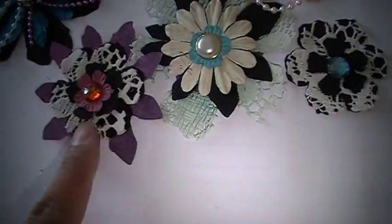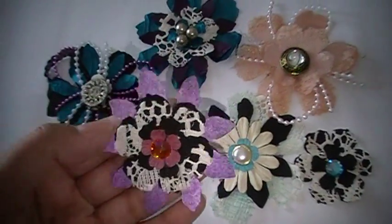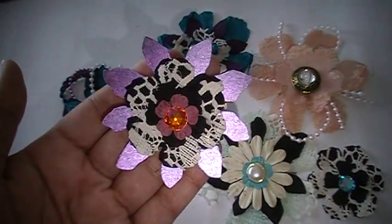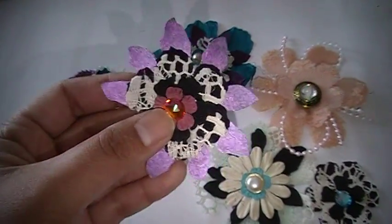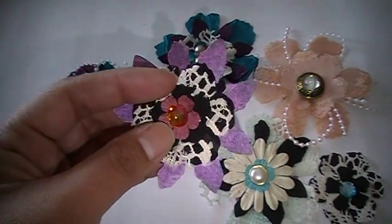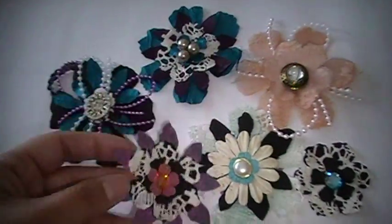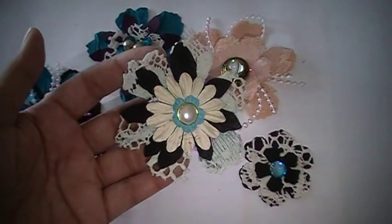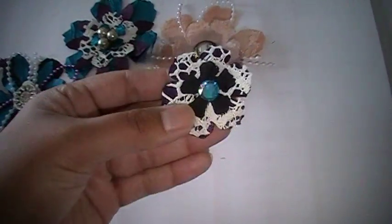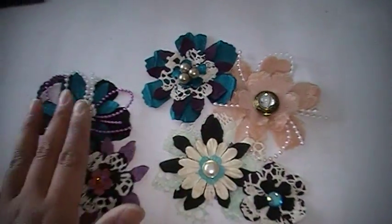This one was a mixed paper — this paper is from the Kaiser Craft line — and then fabrics, and then a Prima flower at the very top, and then bling. There's this one and a smaller one as well.